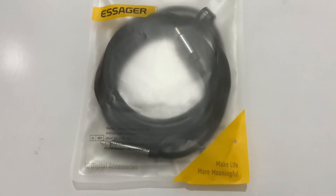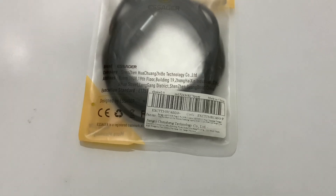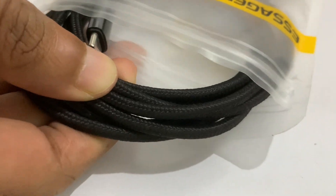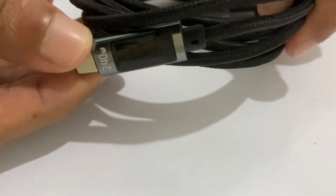We can charge using the connector. The package comes with a plastic lock, and the lock type will be the connector. This is the connectivity lock — if you have the connector, you can charge using it.